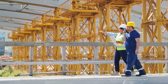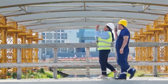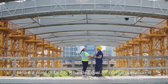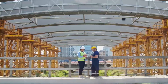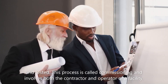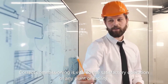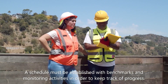Pre-Commissioning or Commissioning Activities: What are the things to be checked carefully during Pre-Commissioning or Commissioning Activities for an Instrument Engineer? Before a plant or facility is handed over for normal operation, it should be inspected, checked, cleaned, flushed, verified and tested. This process is called Commissioning and involves both the contractor and operator of a facility. Correct Commissioning is vital to the satisfactory operation of any plant or facility. A schedule must be established with benchmarks and monitoring activities in order to keep track of progress.